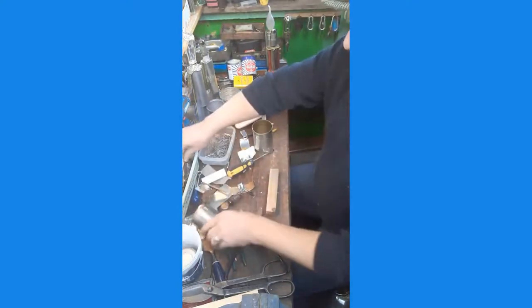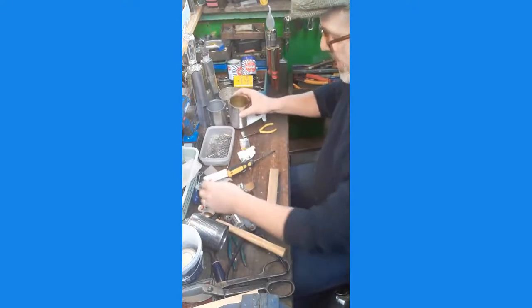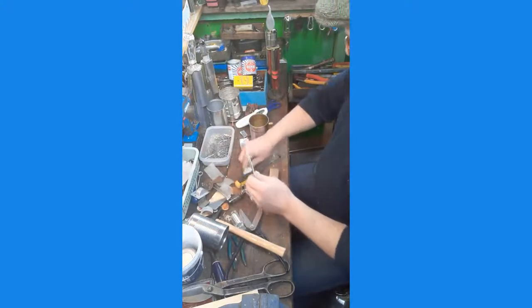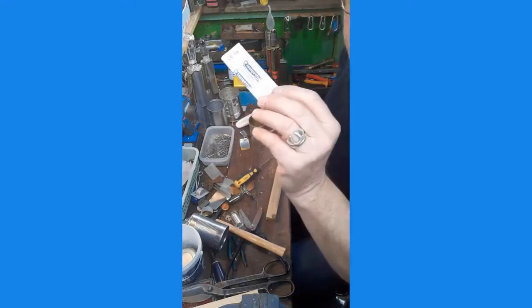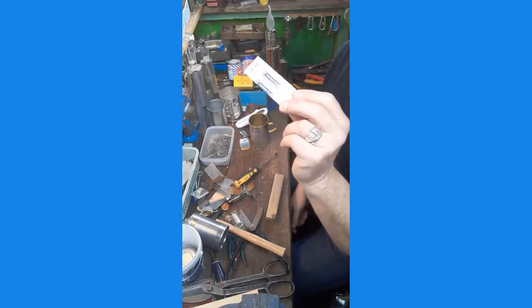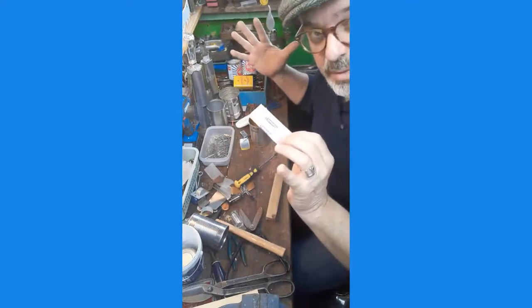And some tins and bits and bobs laying around in the bottoms of drawers, which you can always reinterpret into different things — the world's your oyster. It's also probably best to have some plasters not too far away, because we might cut ourselves. It is quite hazardous, but it doesn't need to be if you're careful, so just treat it with respect.